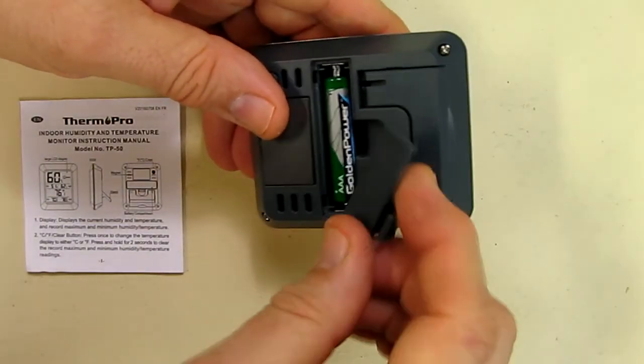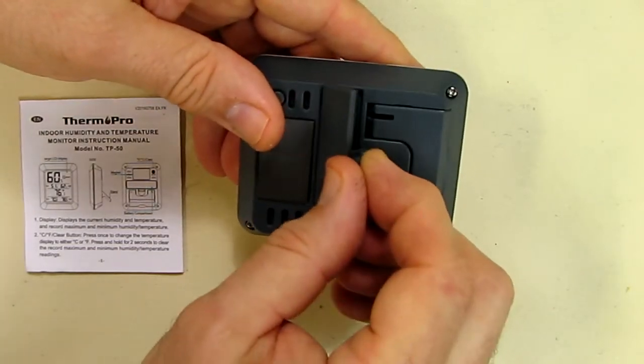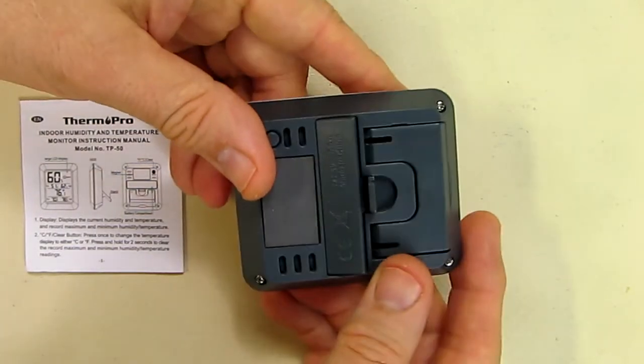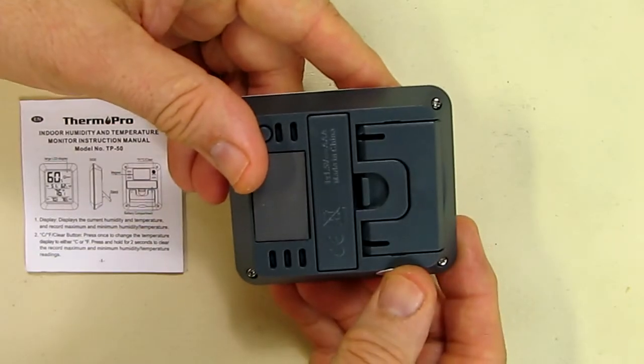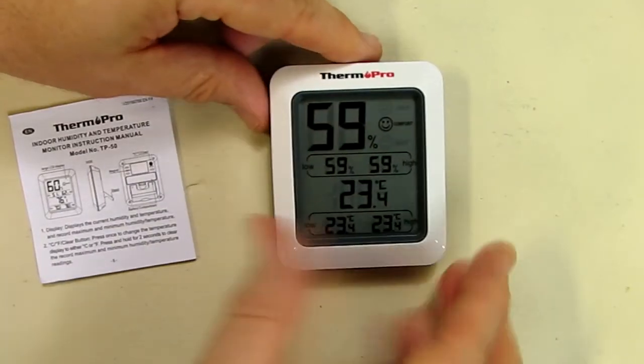Then take the plastic cover, put it back on the hinges, and snap it back in place. And the display comes on.